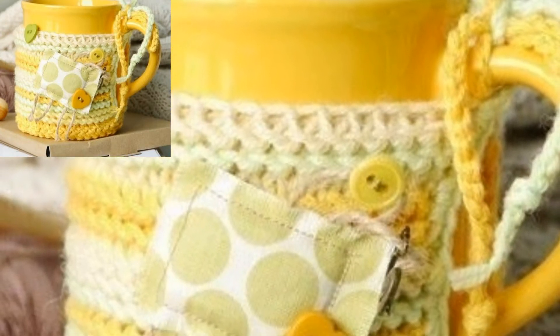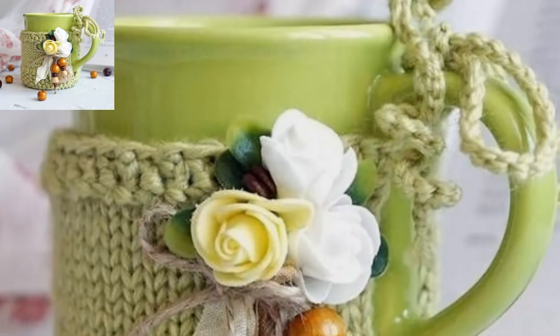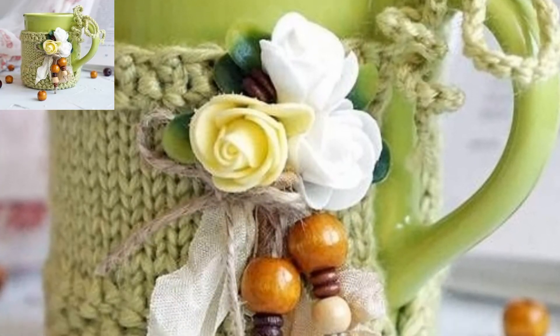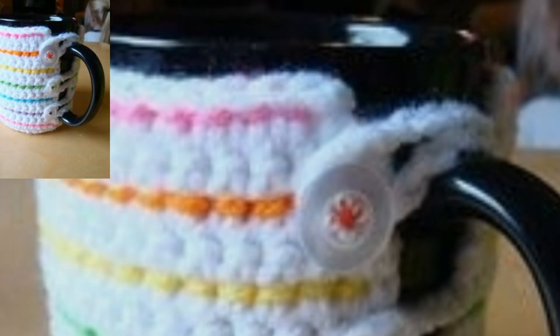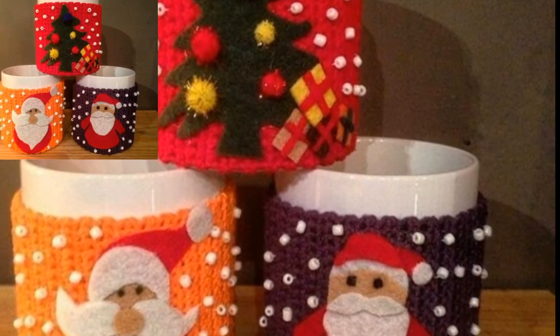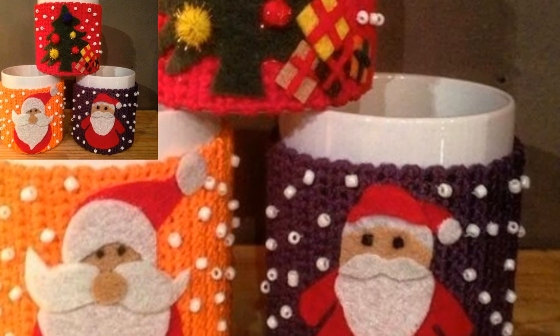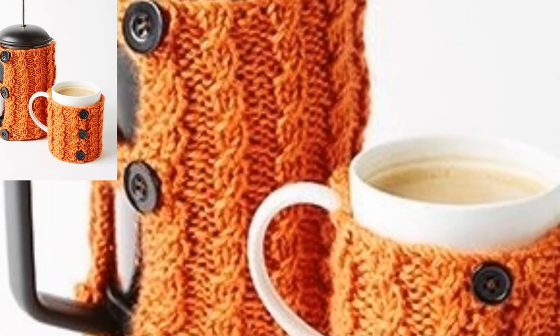Work on this one-stitch crochet mug cozy with a free pattern and a full written guide. For this you can use yarn in glacier color. You also require a crochet hook and a button which is three-quarter inch in diameter. To complete this crochet mug cozy, you would love to cover your cup of tea and coffee in this first child crochet form.